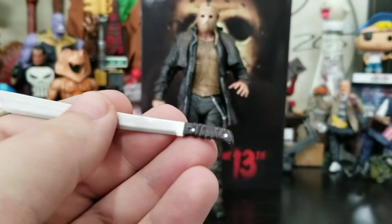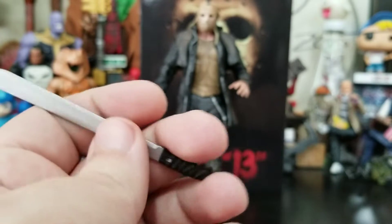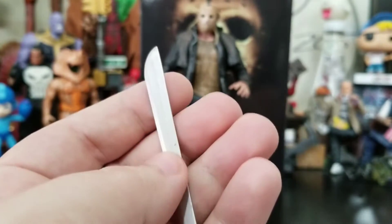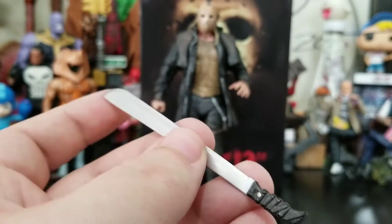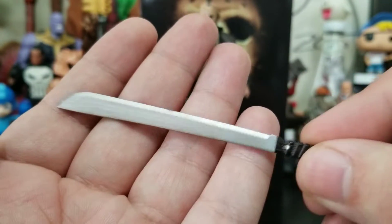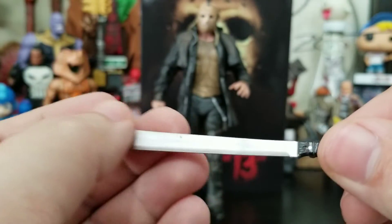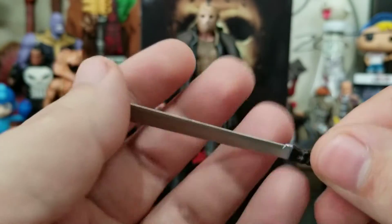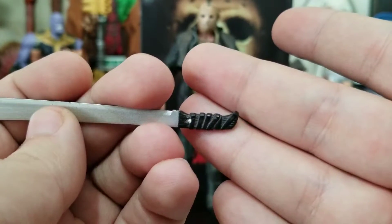Screwdriver is number two on his weapon accessory list. And then his number one — you guys probably already called it — his machete. I love the fact that Jason's primary weapon is a machete. He uses everything, but the machete is his signature weapon. It's actually a really nice weapon — in a zombie apocalypse a real machete is a must-have for survival. I wish it was a little grittier, maybe had some blood on it, but I love the sculpted handle wrapped with dirty leather.